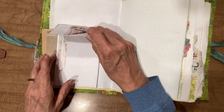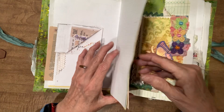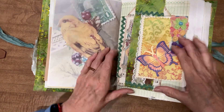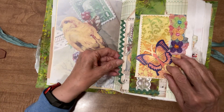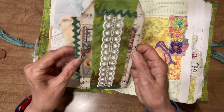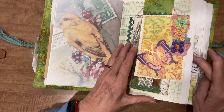Here we have journaling tucked in here and it's also a pocket. A little cluster on that page. Here we have a side tuck with a tag that has a couple of pockets in it, and it slides right in there.